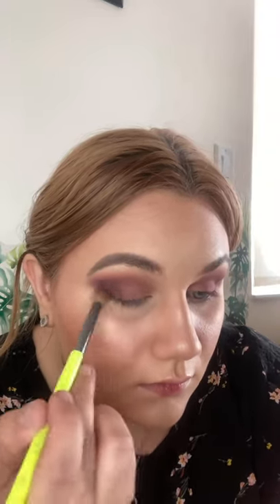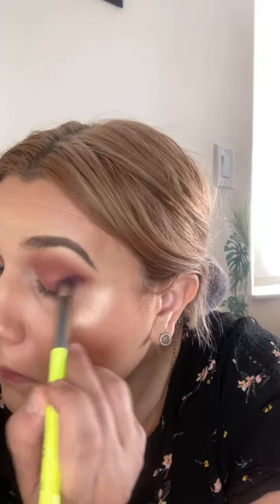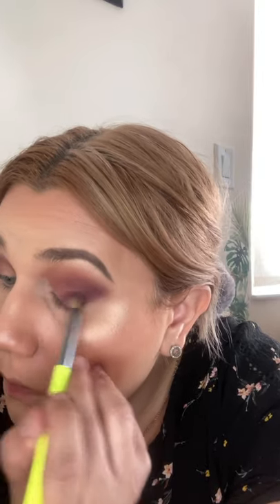Now this look is all about blending, because there are several colors — blending is the key here. Now I'm just taking that shade Spice of Life and putting it on my waterline and smoking it out a little bit. When I put it on my waterline, I'm connecting it to the ends of my eyeshadow to create an extremely seamless look.